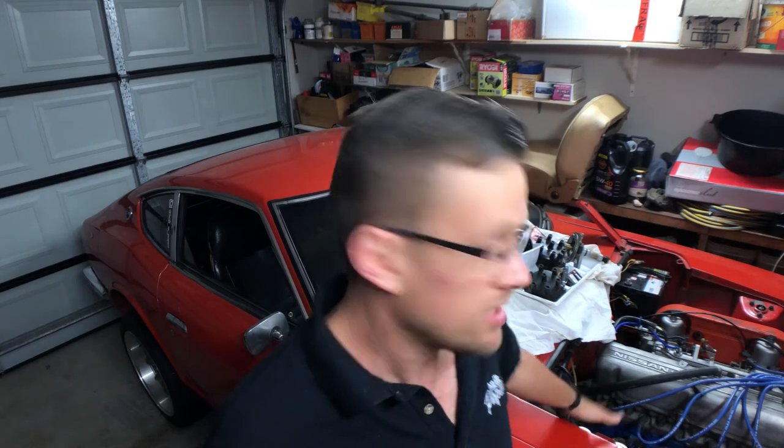Before I start actually bleeding the system proper, I'm going to introduce some brake fluid into the system just to get it on the seals throughout the brake system. This master cylinder has never had any brake fluid in it, so I always thought it was a good idea to get it flooded, so to speak, before I start bleeding properly.